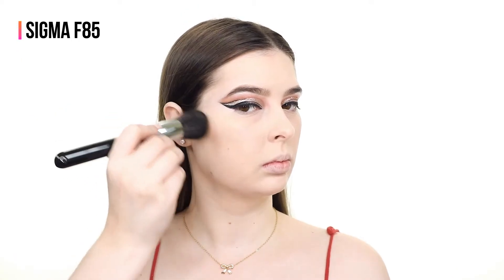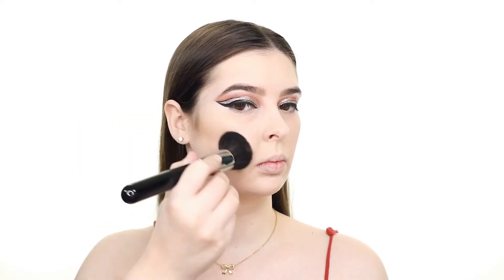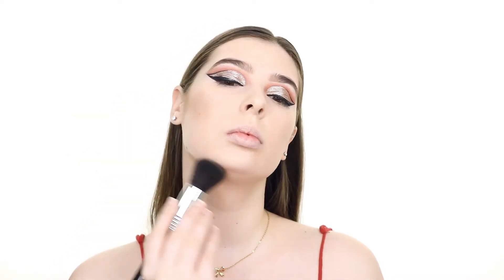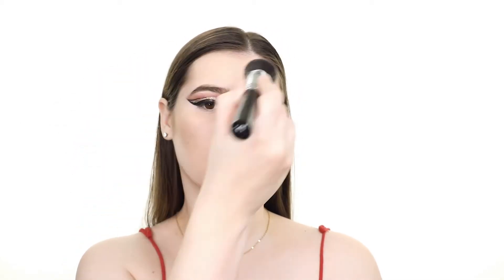To contour I'm using the Girlactik Matte Bronzer in the shade Cabo and applying this to the hollows of my cheeks, my forehead, jawline, and along the bridge and tip of my nose.